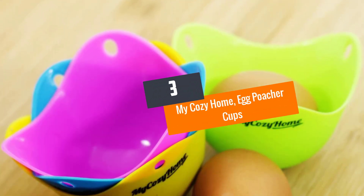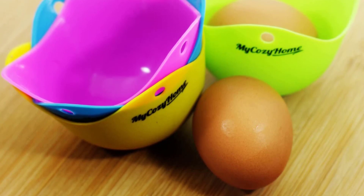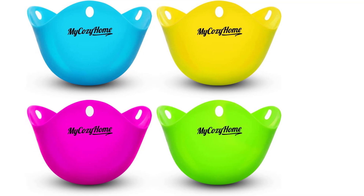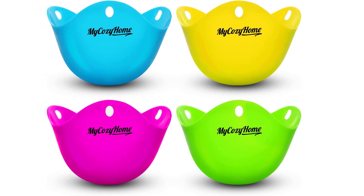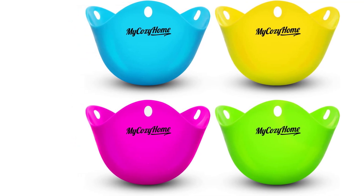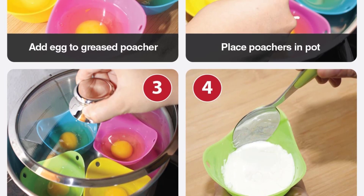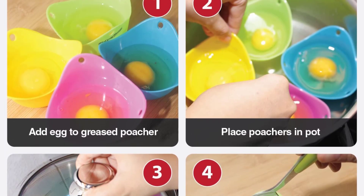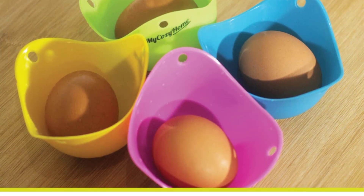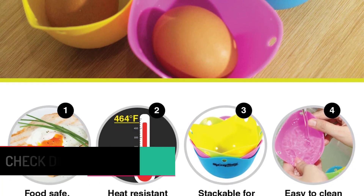Number 3: My Cozy Home Egg Poacher Cups. My Cozy Home Egg Poacher comes in the form of cups and is made from BPA-free silicone. The FDA-approved unit works with stovetops and microwaves and has a maximum temperature of 357°C (675°F). The egg poacher is dishwasher-safe, eggs don't stick to its surface, and it is hygienic and safe — no BPA or PFOA. Some are drawn to its colorful and bright nature.